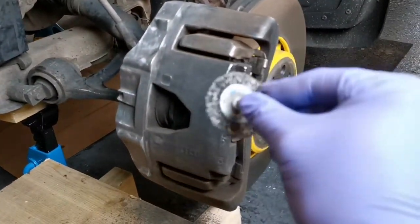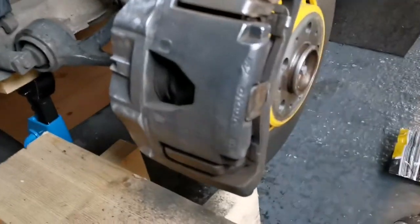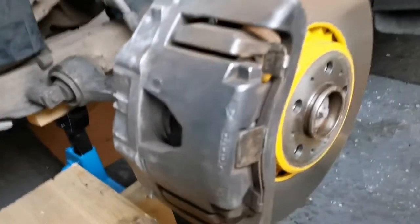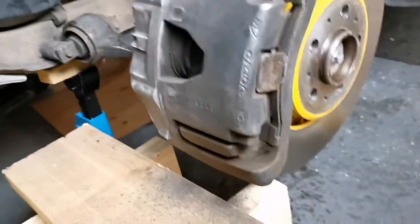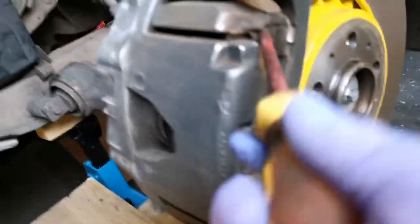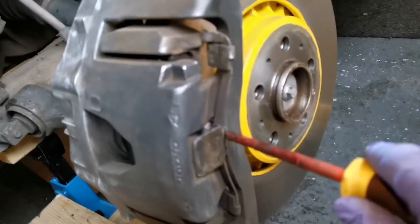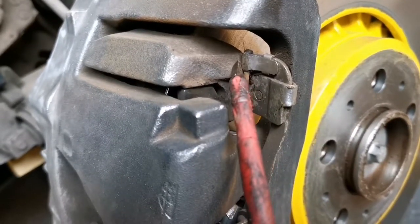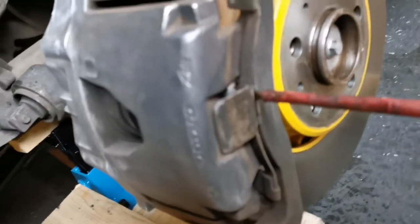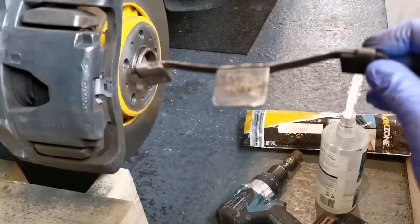The next step is removing this clip and then taking the caliper off. Just get a screwdriver in there, make sure you pull it around the corner so that top part sits on there, and then pop that out like that. I'll be giving this clip a cleanup as well because I'm going to paint that.